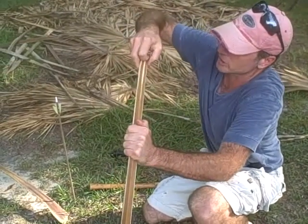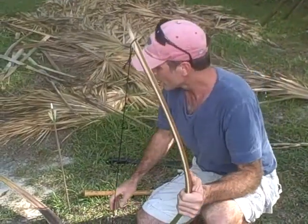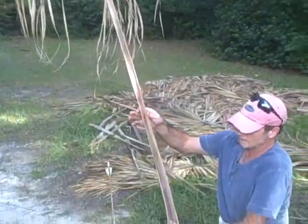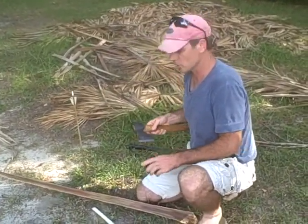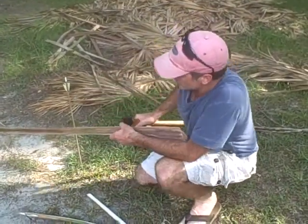This is a palm branch, and I'm stringing this up with a little bit of paracord. In case some of you don't know what a palm branch is, this is basically it right here. Super fast bow to make, a lot of fun, easy enough for a kid to shoot, but quick enough for small game. The best part is that they're free.